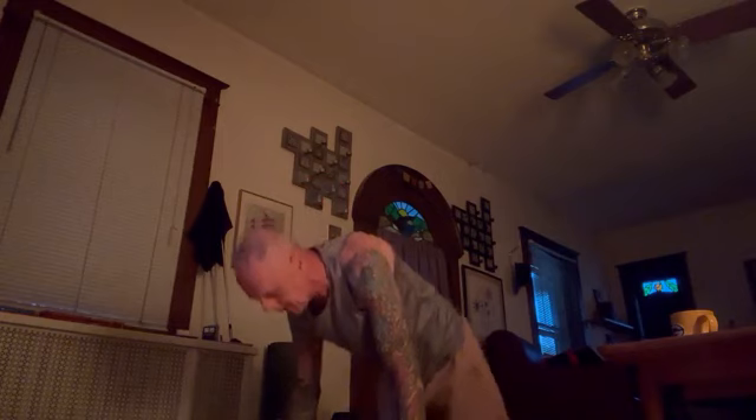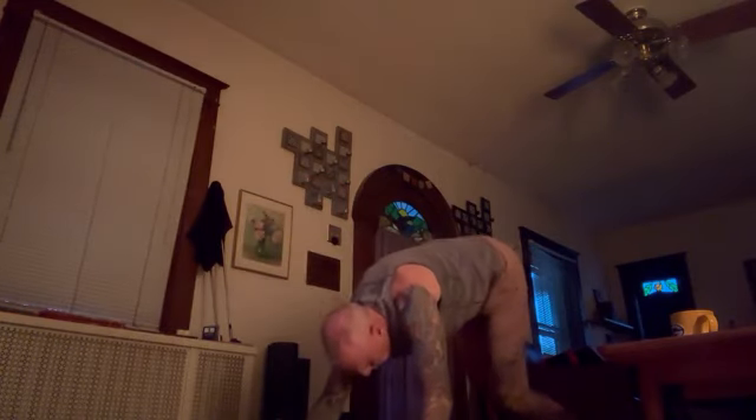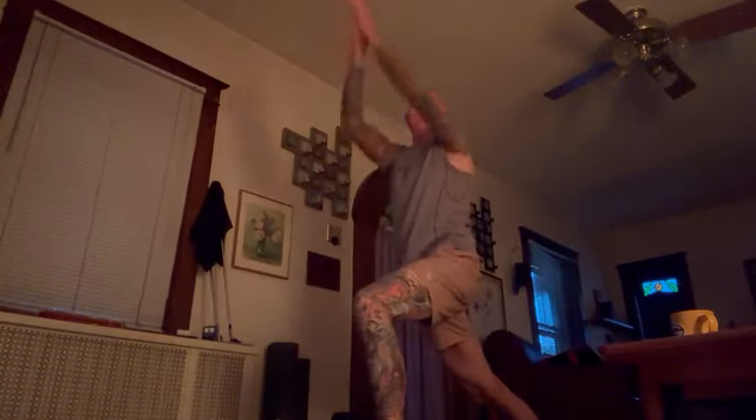Inhale. Look at your nose. Head up. Exhale. Plant your right foot. Pull your left foot forward. Hands up.